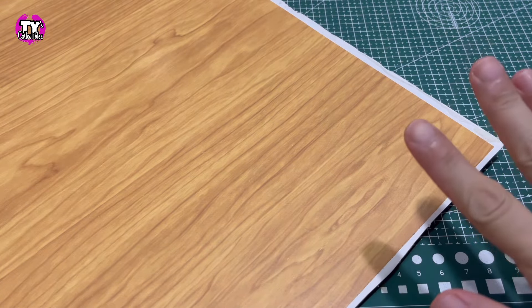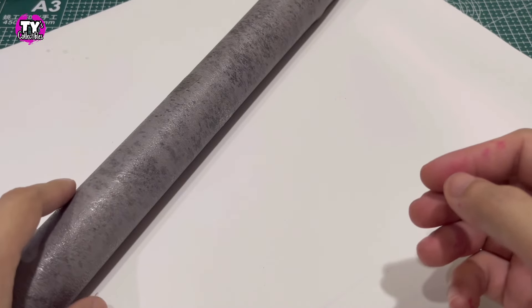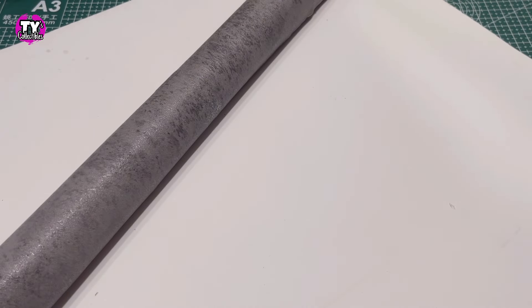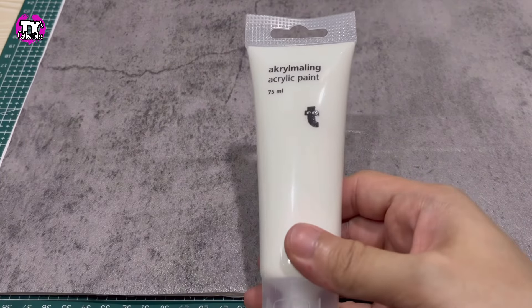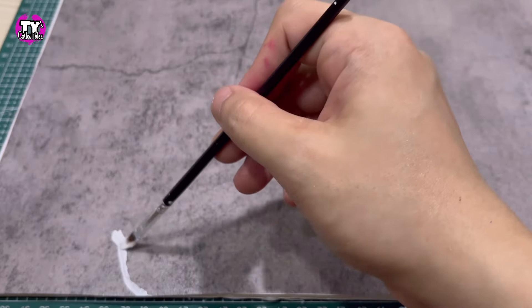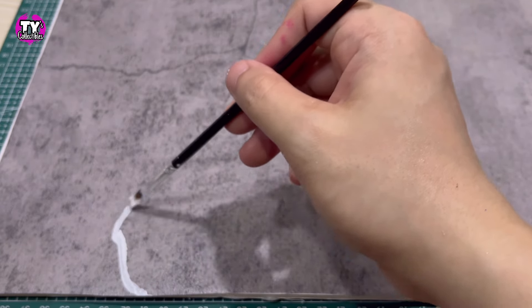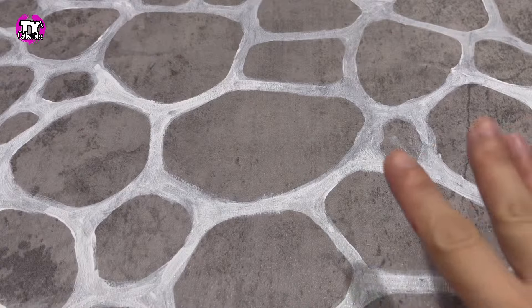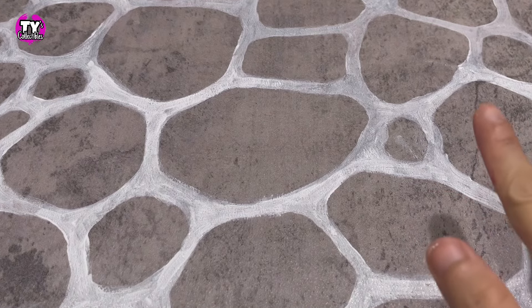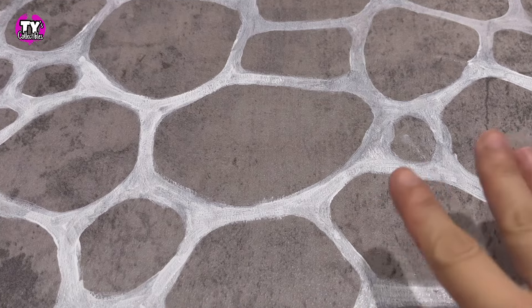After painting the other side pink, let it dry. Let's get the foam board we used for our yoga room's floor. I'm not taking off the wood grain contact paper because we might be able to use it someday — let's just flip it over. We will be using this contact paper that looks like grey concrete. Using white acrylic paint, let's draw outlines of giraffe patterns all over our flooring. The layer of white paint looks a little bit too pale for my taste, so I'm going to do a second coat and leave that to dry.